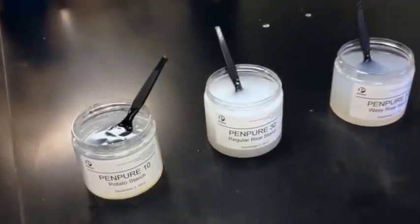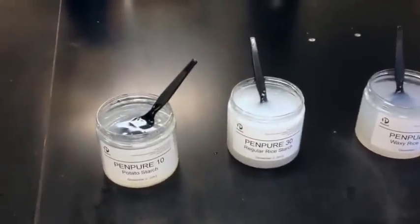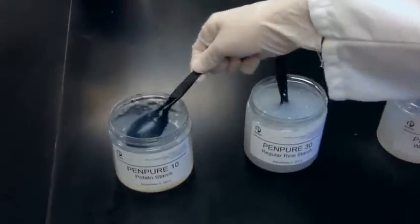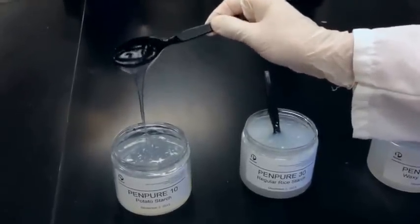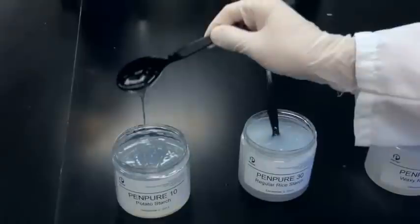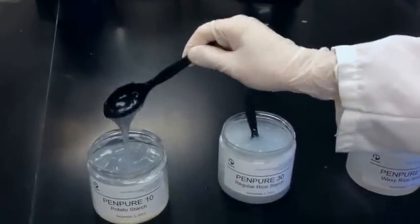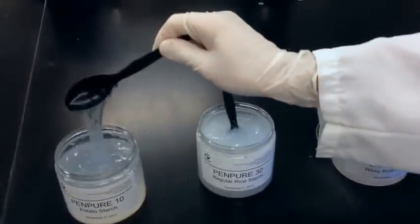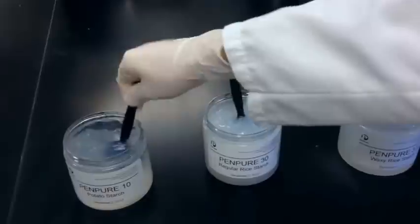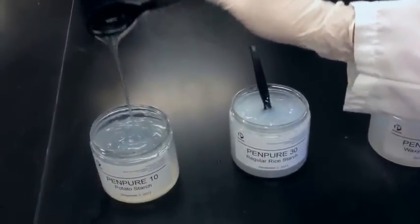The first starch gel we're going to show you is our Pen Pure 10, which is our native potato starch. You can see right here it's a fairly clear gel and about medium to long texture — kind of stringy. It's pretty high viscosity, a very thick starch. Again, these are all at 5% starch use level. It has the highest water binding capacity among the different starch sources.